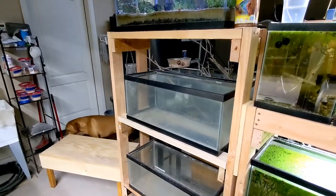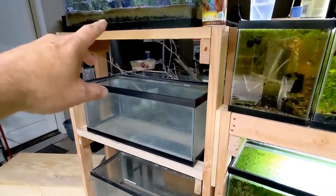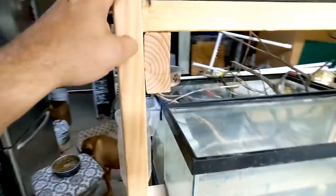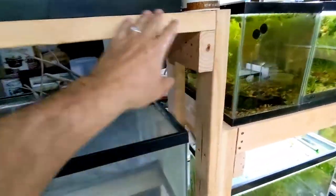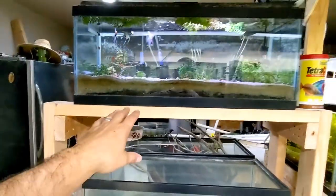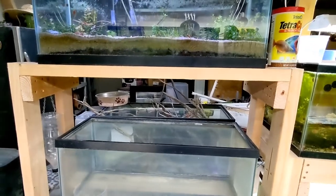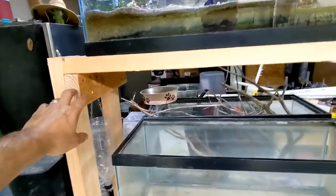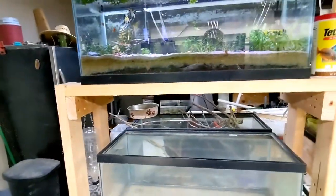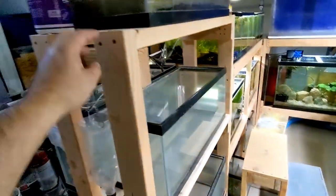Here's the rack — it's a three-level rack, so I've got one, two, and one at the bottom. My legs are five feet long, four legs obviously, and the stretchers I made 36 inches. I know these tanks are only 30 inches long, but I did that because if I ever decide to switch these out for 40 breeders, the only thing I'd have to modify is the distance of the stretchers. The cross members are 13 inches, giving me about a quarter inch of ledge on each side since these tanks are 12 and a half inches wide.